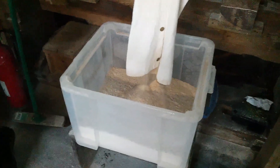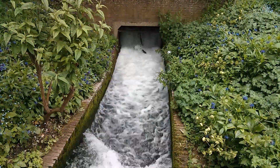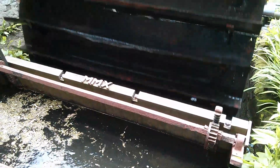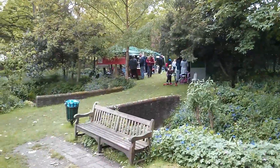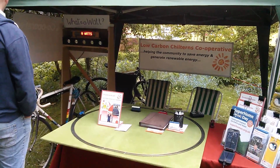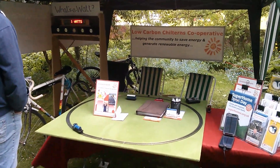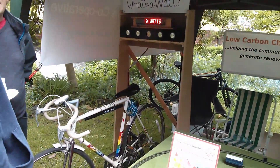The flour emerges here. What's the point of all this? Well, our bicycle generator attraction is over there. On the Low Carbon Chilterns Cooperative stand, we have the solar-powered model railway and bicycle generator.